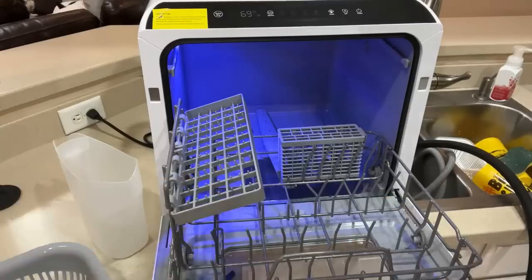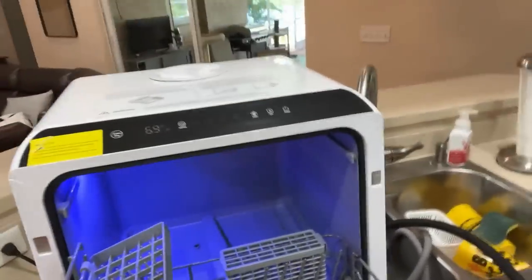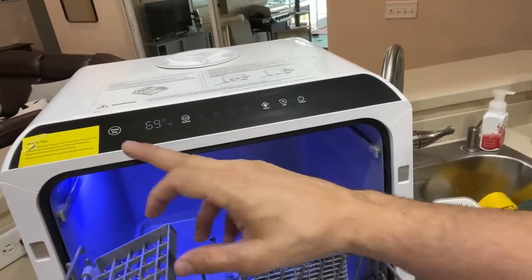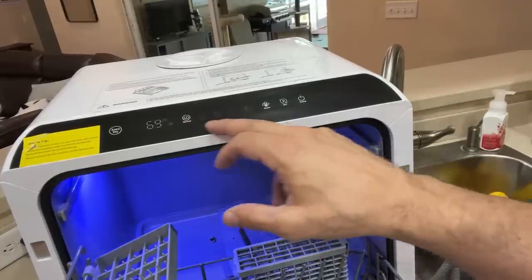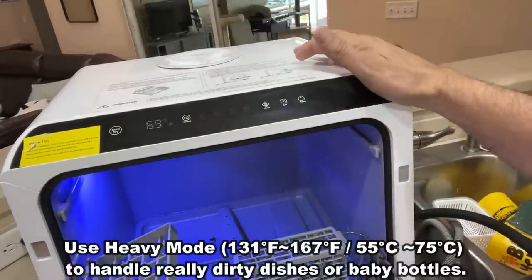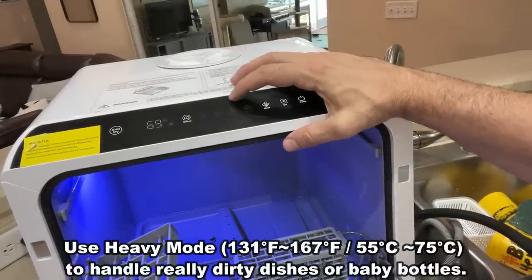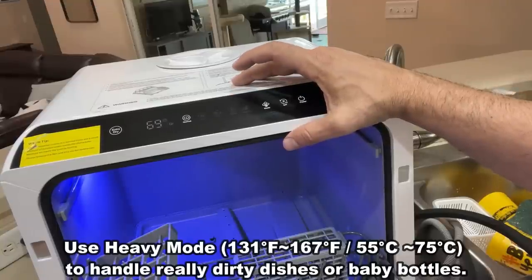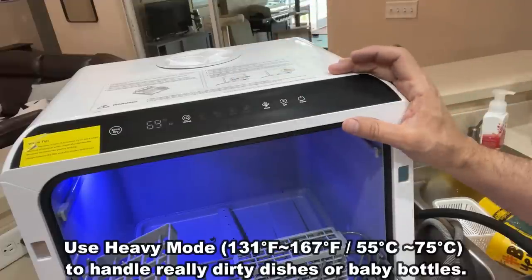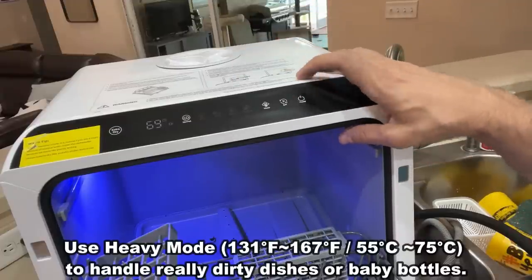You've got the extra dry button, the LCD display, the mode indicator, the quick mode, the eco mode — so you can just do it quick and economical. The heavy duty clean for maybe baby stuff. And of course the heavy rinse indicator, the fruit rinse indicator, the mode toggle, the start/stop, and the power.